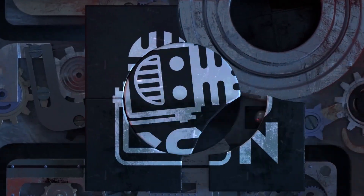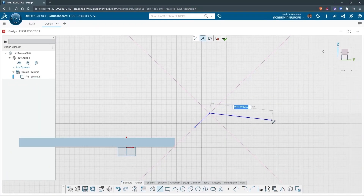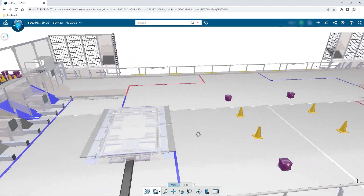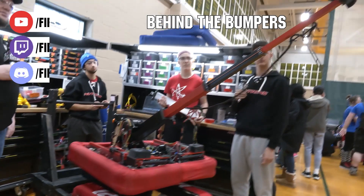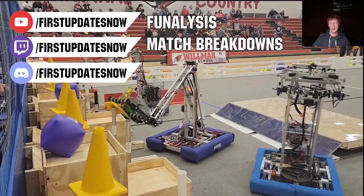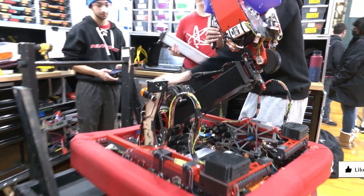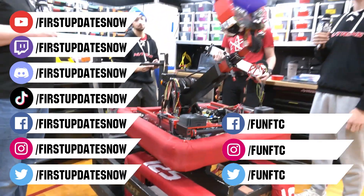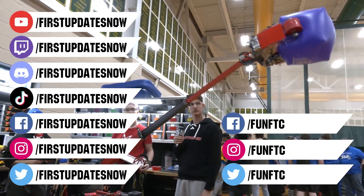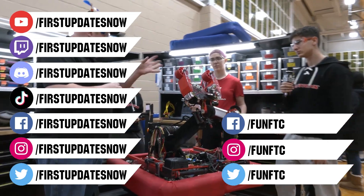This video on First Updates Now is made possible by viewers like you and our sponsors. Check out all of our live shows and archives including Behind the Bumpers, analysis, and more at youtube.com/firstupdatesnow, and catch live shows on Mondays and Tuesdays at twitch.tv/firstupdatesnow. Join our Discord at discord.gg/firstupdatesnow and find us on Facebook, Instagram, TikTok, and Twitter. Don't forget to like, subscribe, and ring the bell.